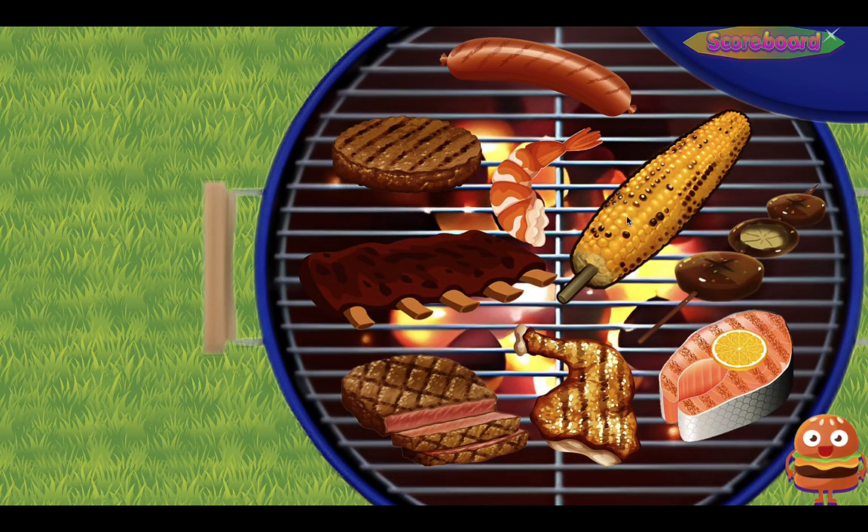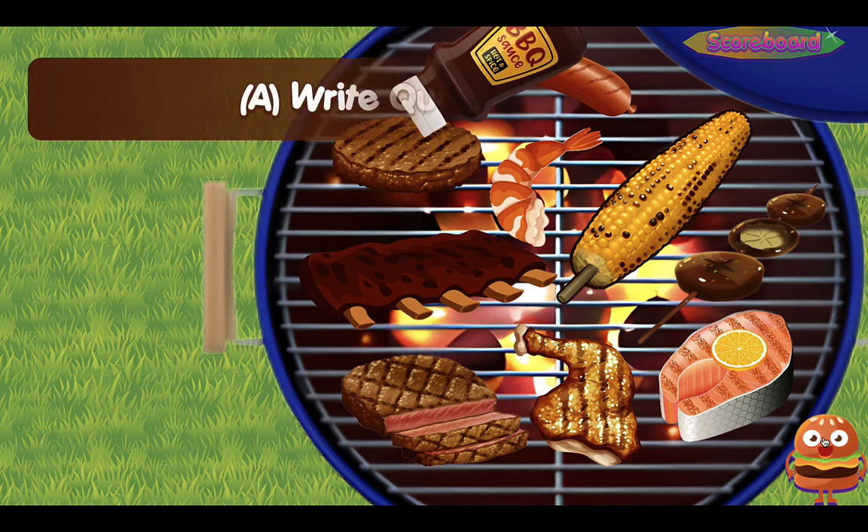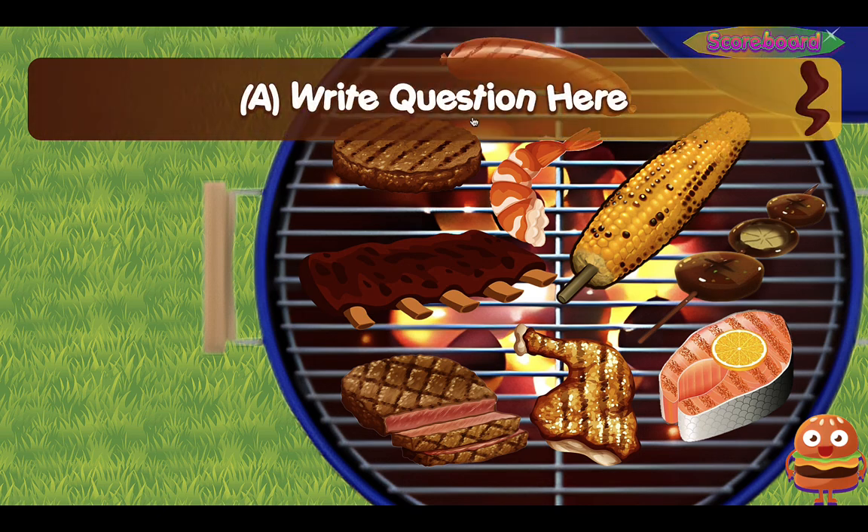So here we have the grill. You might want to introduce the food to your students — like a hot dog or sausage here, patty, hamburger, shrimp, corn, ribs, steak, chicken, fish or salmon here, and mushrooms or skewered mushrooms — whatever vocabulary you want to use. Up here we have the scoreboard button that'll take you back to the scoreboard if you click on that. So let's click on the little icon down here and that will bring up the question. This is question A.